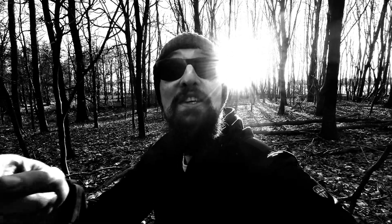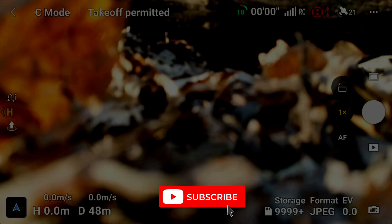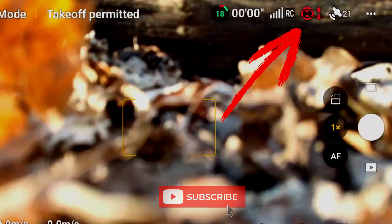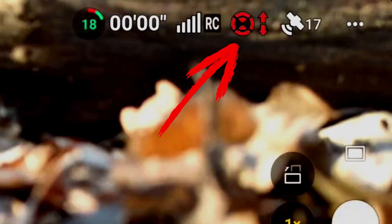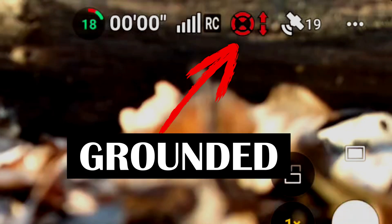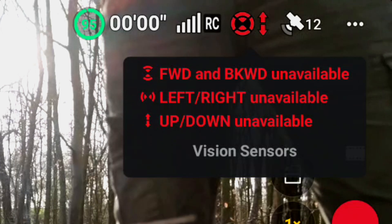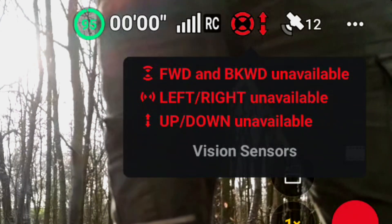If you like what you see then subscribe. Let's first take a look at where we can find the sensor settings. At the top of the screen we see a red circle with two arrows. This indicates that the sensors are currently disabled in all directions. This is mainly because the drone is still on the ground. Clicking on it will give us detailed information: forward and backward unavailable, left and right unavailable, and up and down also unavailable.